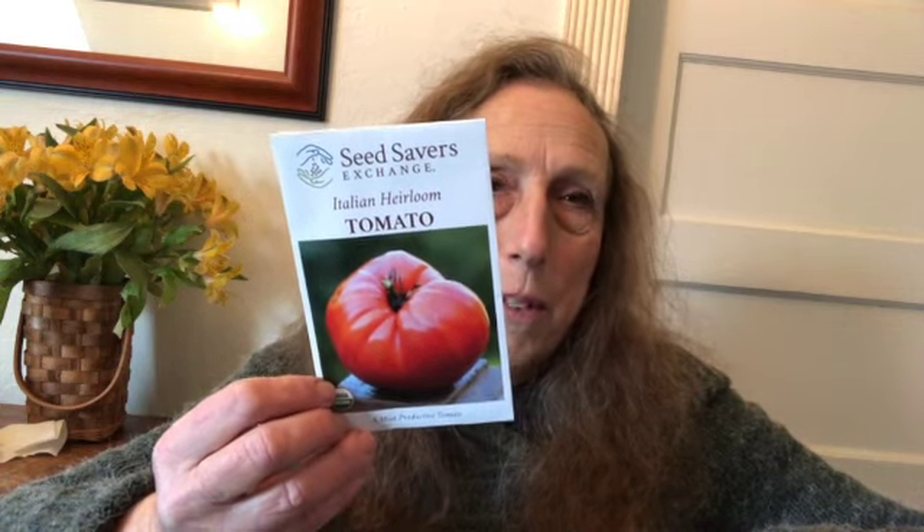He had a couple different varieties of tomatoes, but the best were these Italian heirloom — absolutely delicious, grew beautifully. So he sent me a starter pack of seeds because he knows I like to garden, and hopefully I can get the same great results. We used those tomatoes for everything — sauces, quiches, salads, soups. They were just so good. So if you're looking for a good tomato, this Italian heirloom is a great one.